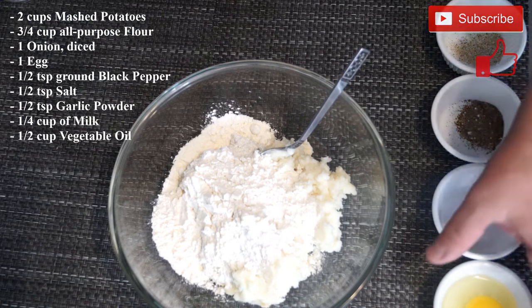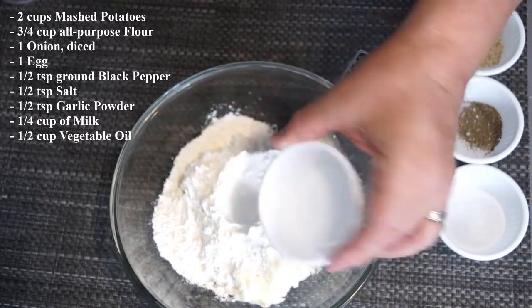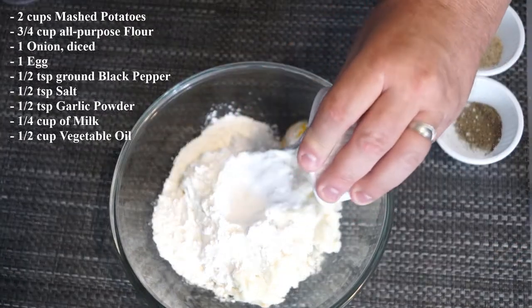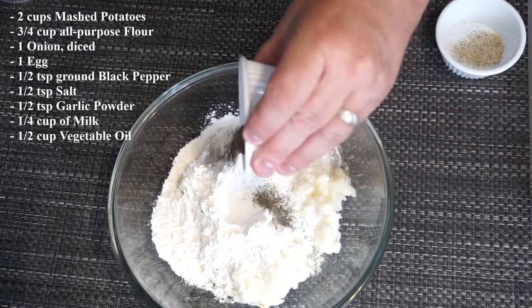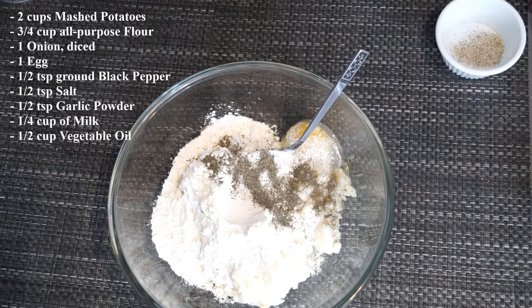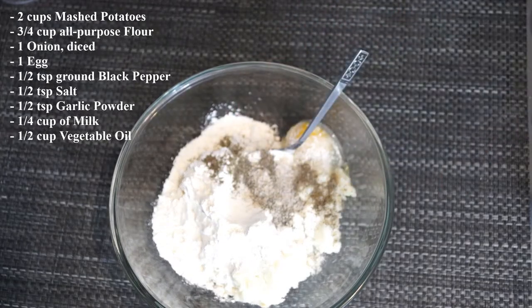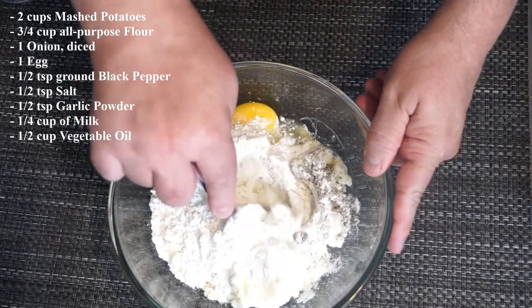You're going to start with two cups of mashed potatoes, three-fourths cup of all-purpose flour, one egg, then you're going to add a half a teaspoon of salt, half a teaspoon of pepper, and one half teaspoon of garlic powder, and you're going to mix it up at this point.